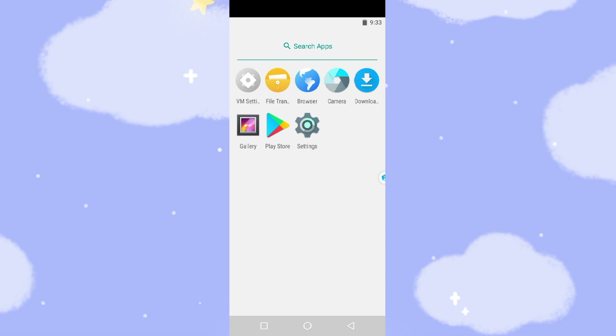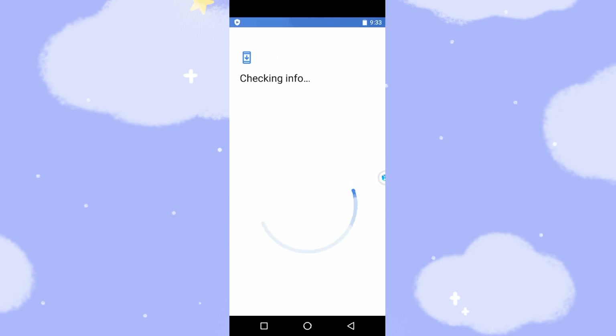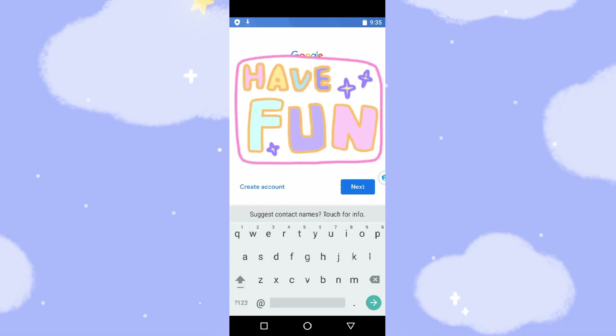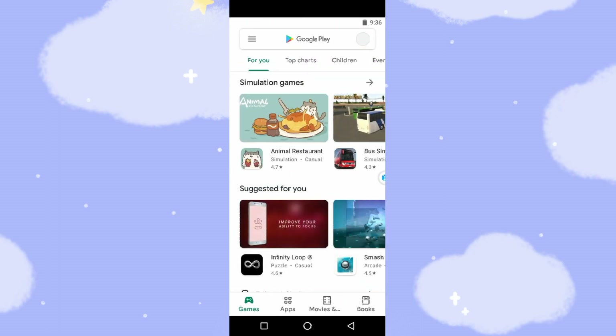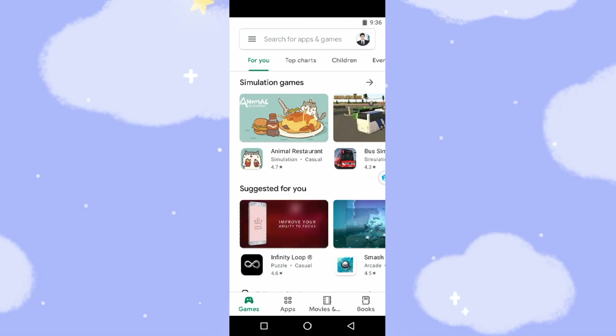Now let's go back to the Play Store. We will install Google Maps and YouTube to use these Google applications. Click Play Store, go to sign in, and key in your Gmail account. Click next, key in your Gmail account password. Click I agree. Switch off the backup to Google Drive and click accept. Now you can see the Google Play Store is logged in — it's very easy for you to download and install Google applications.